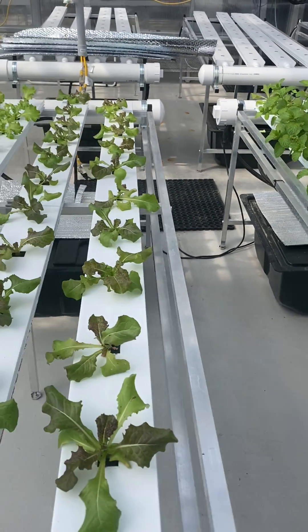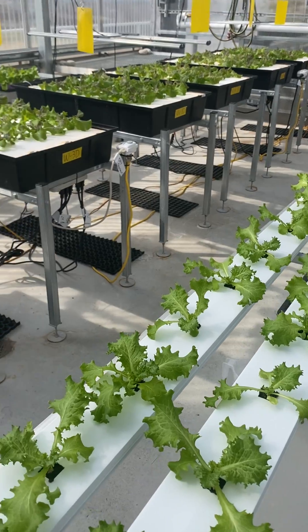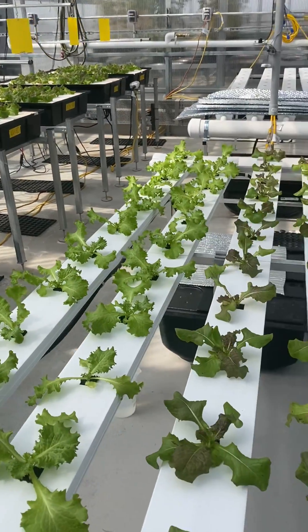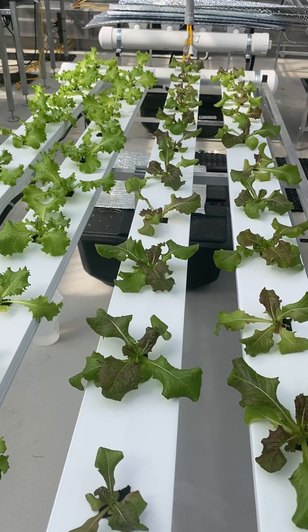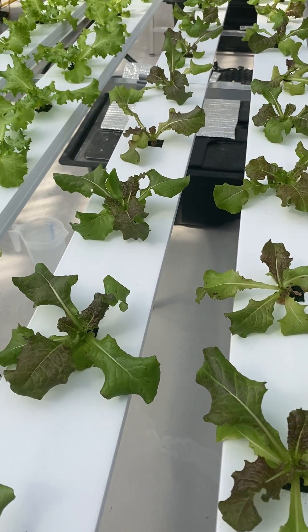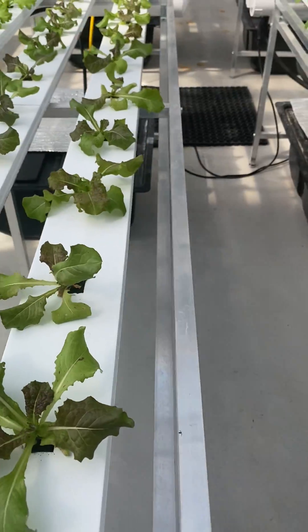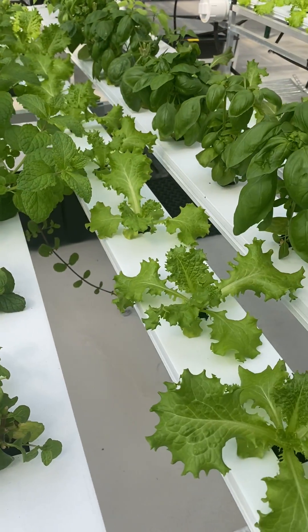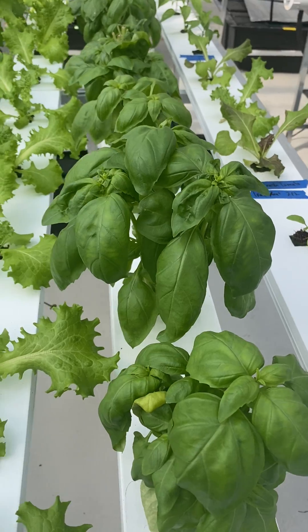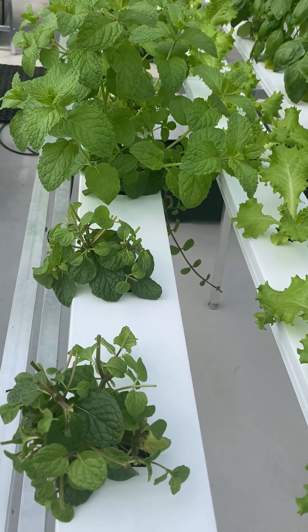You've seen this NFT system before that I've had at the Dallas Center and with the deep water culture. These NFT systems are typically used commercially to grow leafy greens like lettuce, but they can also be used to grow bigger plants like basil and mint.